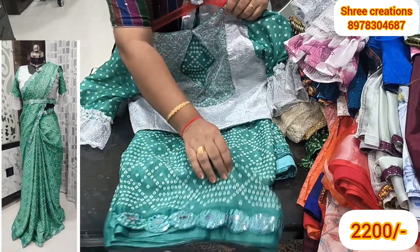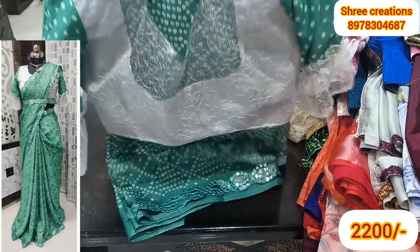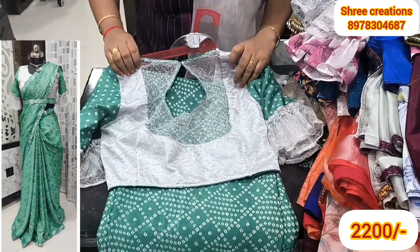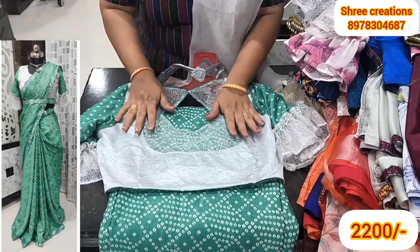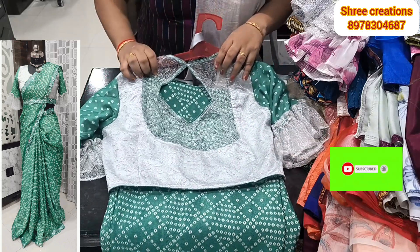It costs $1,600. In the chiffon, we have cut work. This is the cost of the market. We have a blouse. Printing is planned. We have a video about how many colors are available.